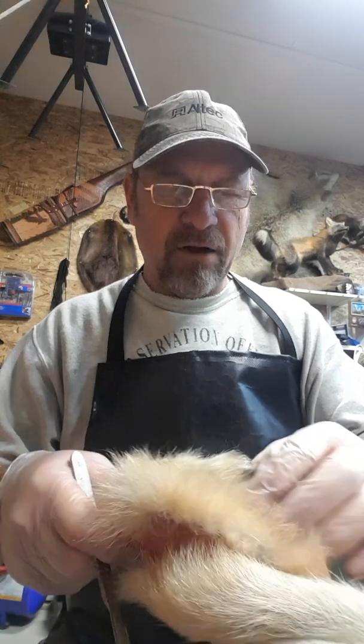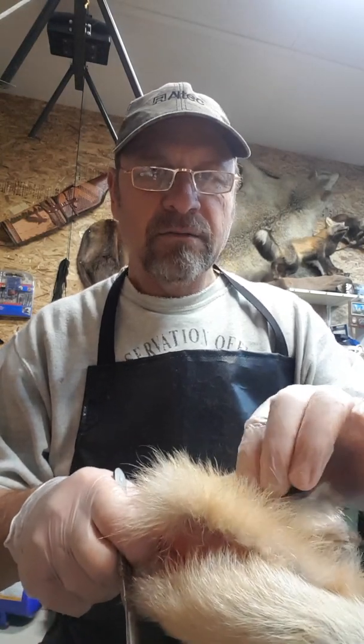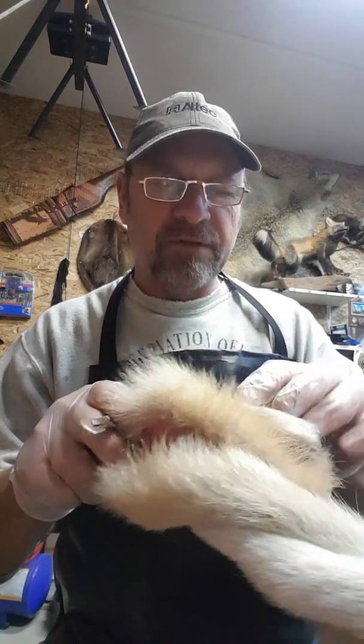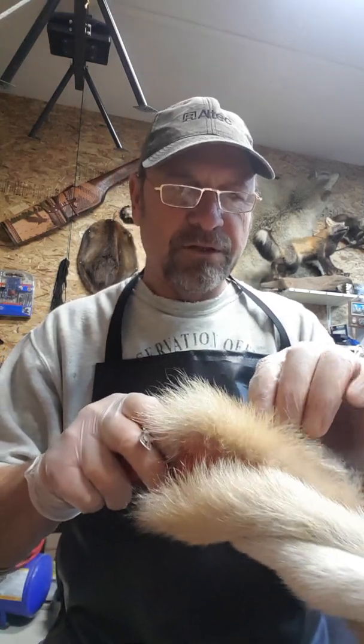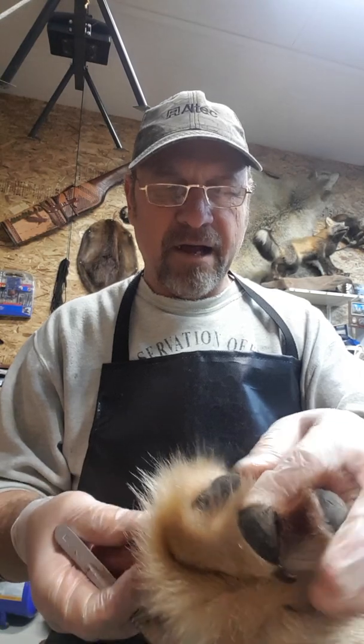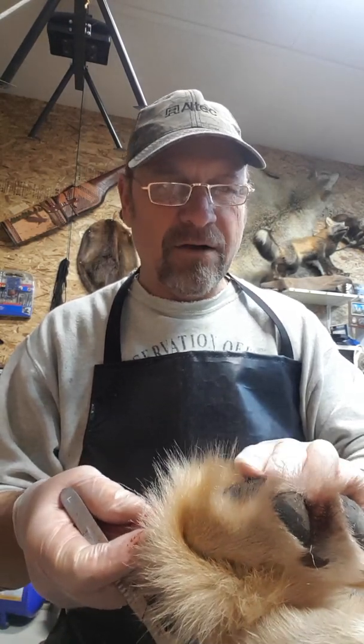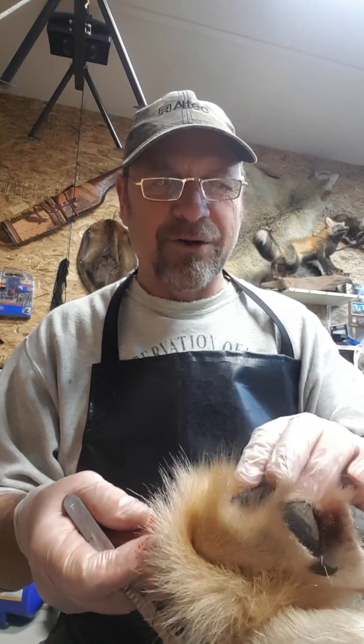I work it all the way down until I get to the knuckle - the last knuckle there. I just use my scalpel and cut right on the joint, cut the tendons, and then you've got to come back. Once it's out there's a big chunk of fat in there and you've got to try to clean that off without cutting the black part.